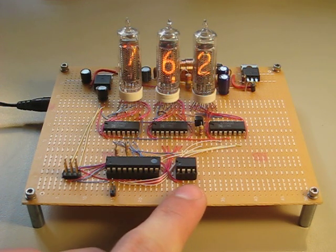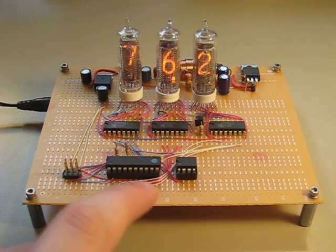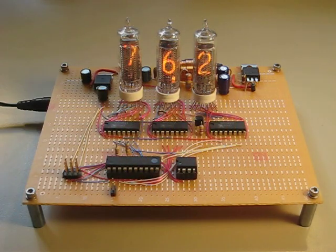A couple times a second, the temperature sensor does a conversion, the ATtiny reads it off and then decodes that onto binary coded decimal, which then drives the three Nixie tubes.